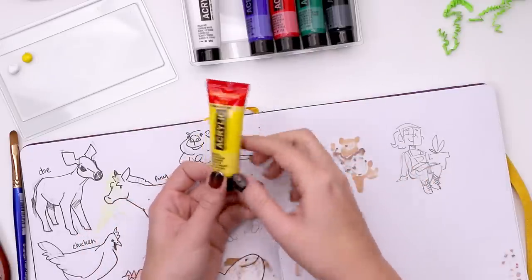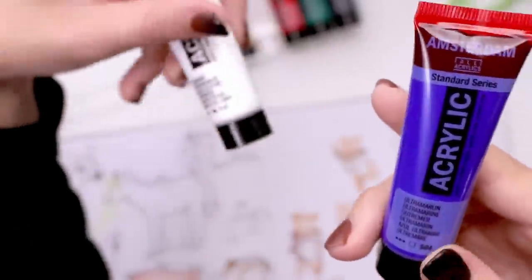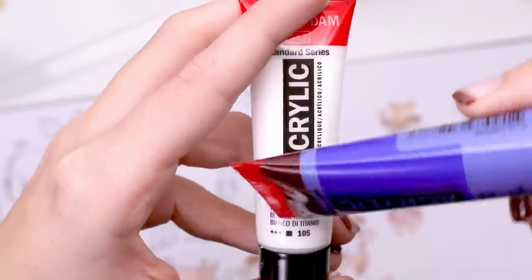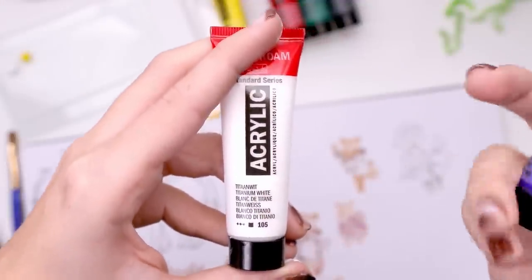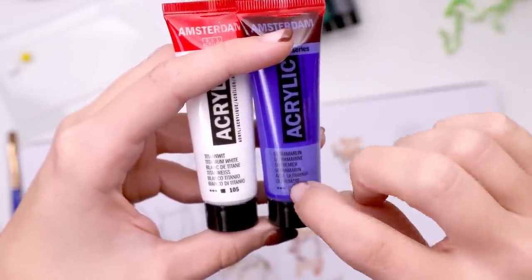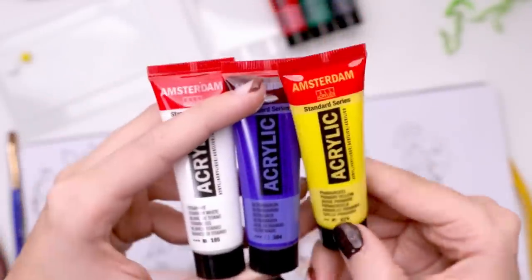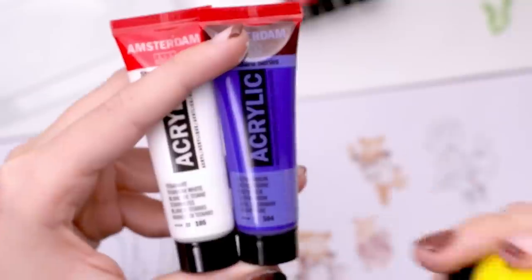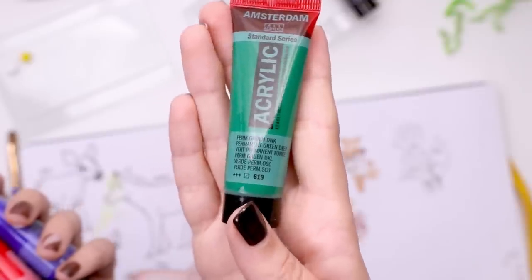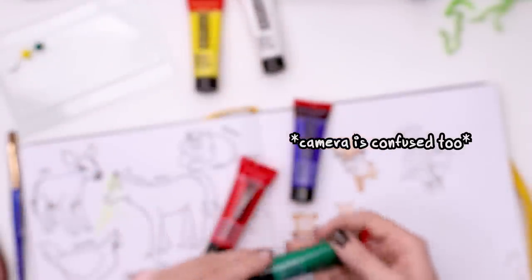So we have white which said it was very opaque and it looks very opaque. Then we have yellow which says it's semi-opaque. I've always thought that when there's a little square, that has to do with how opaque the paint is. So when it's a solid square, that means it's fully opaque, and then the little pluses have to do with the lightfastness. This blue one — the square is empty — so is this very transparent? The yellow is half filled, which makes me think it's semi-opaque, though usually yellow is very transparent.